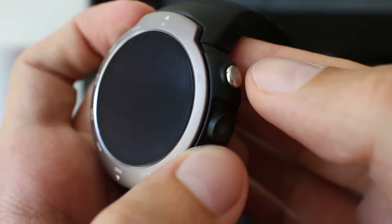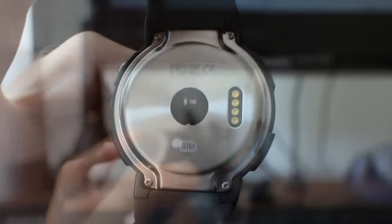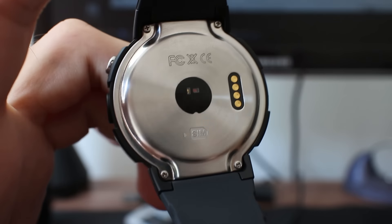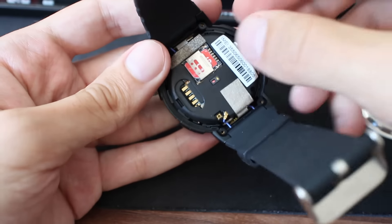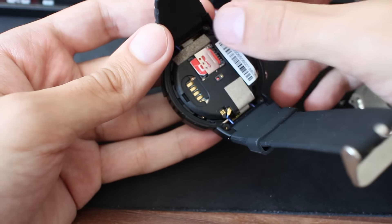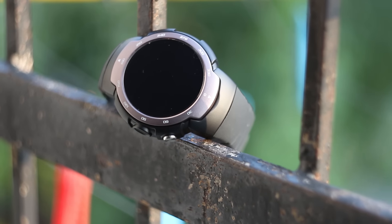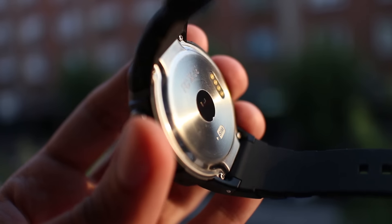The watch has only one button and feedback from it is really good. The back is covered with a metal cover. The heart rate sensor is visible along with pins for charging. If we remove four screws with the provided screwdriver we can uncover a SIM card slot. Considering that the watch is advertised as waterproof with IP67 certification, the four screws aren't a big deal for me to remove.